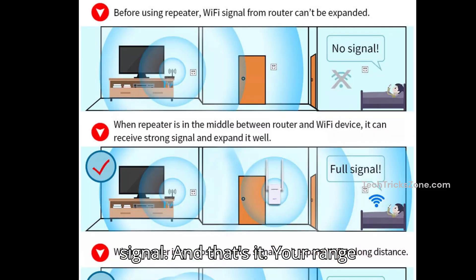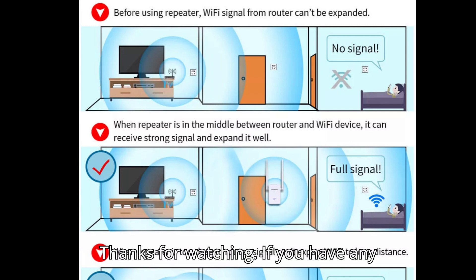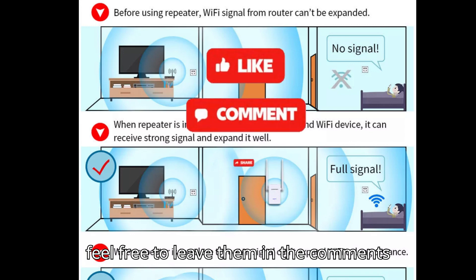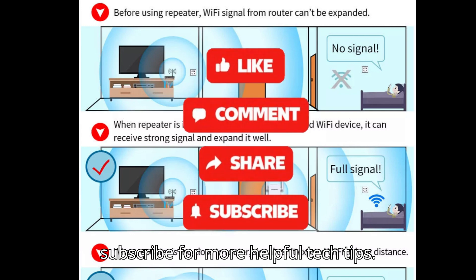And that's it — your range extender is now eliminating dead zones. Thanks for watching! If you have any questions or need further assistance, feel free to leave them in the comments below. Don't forget to like, share, and subscribe for more helpful tech tips.